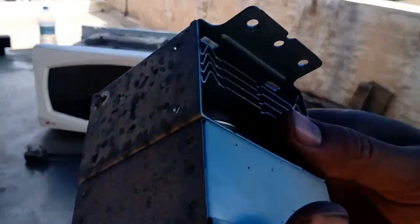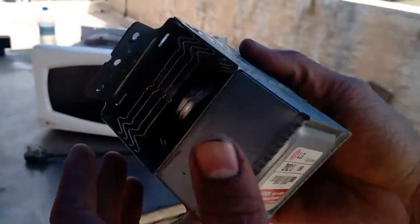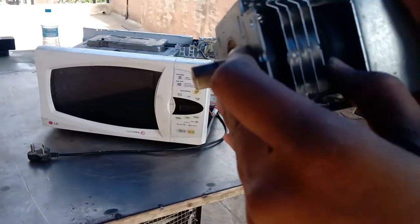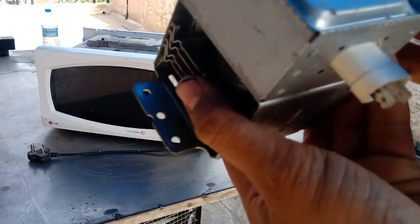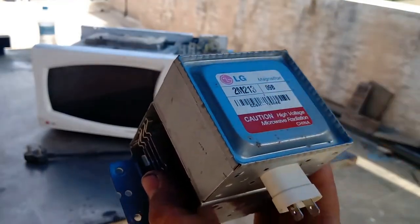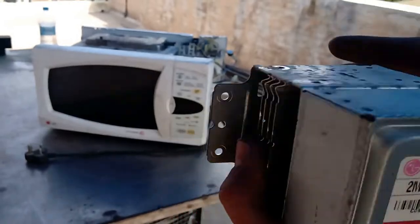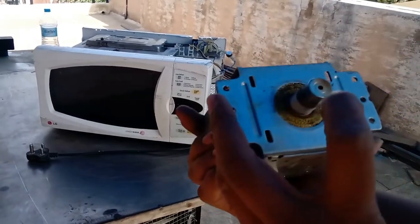This is the main thing in a microwave — it produces the radiation. You can see some arrangement here. It gets a high voltage current from the coil as well as from the capacitor, which produces microwave radiation. This is the main part in a microwave.